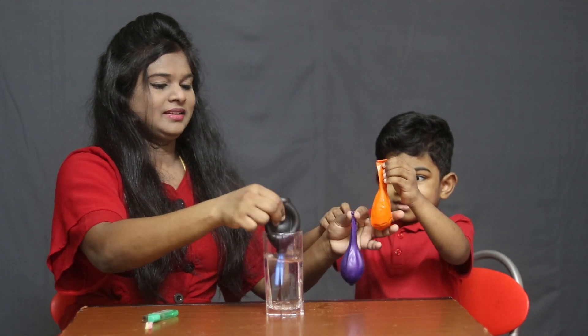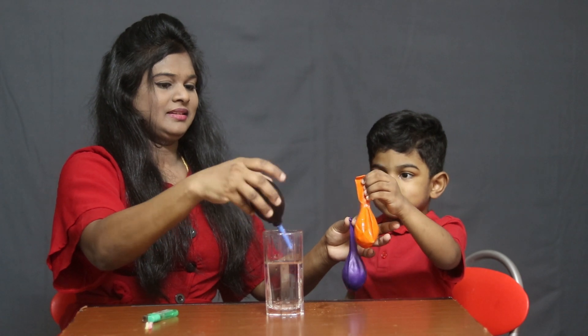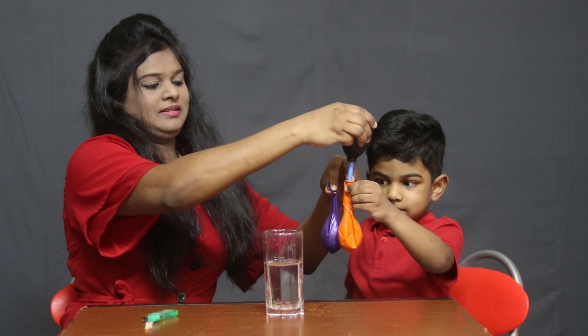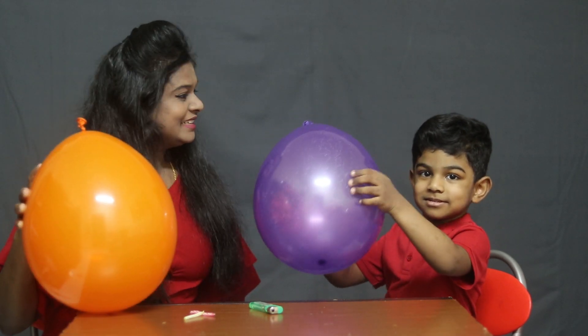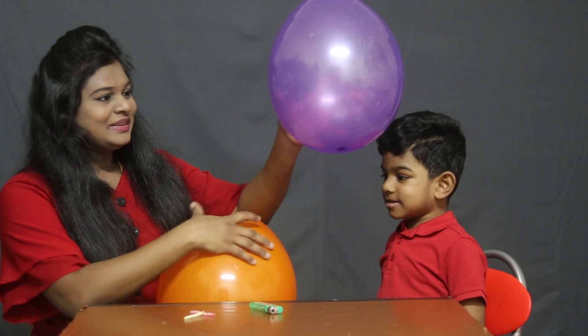More water, right? No. This is the balloon filled with water. This is the balloon filled with little water.